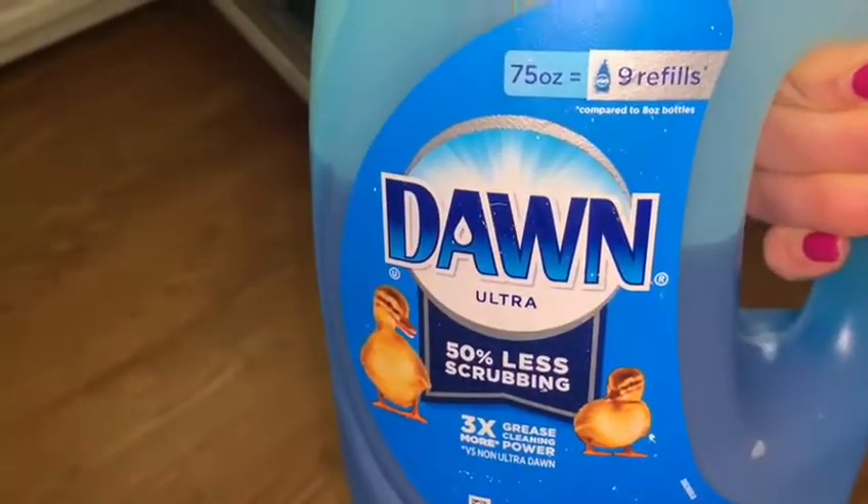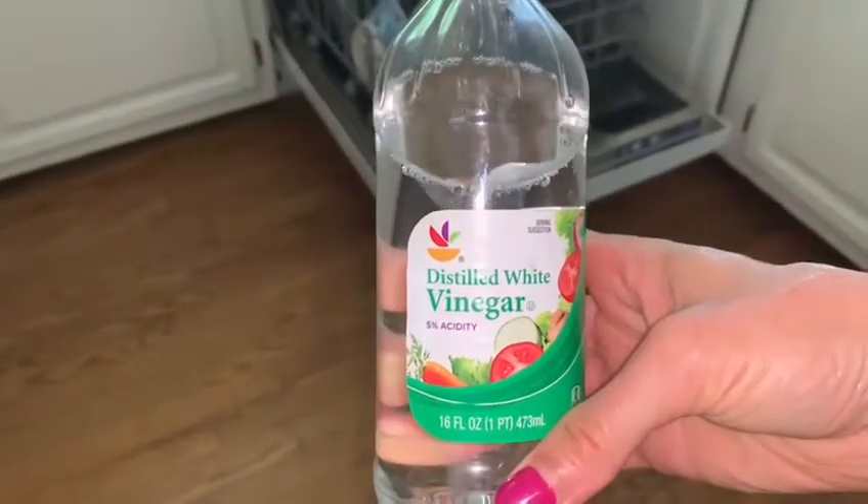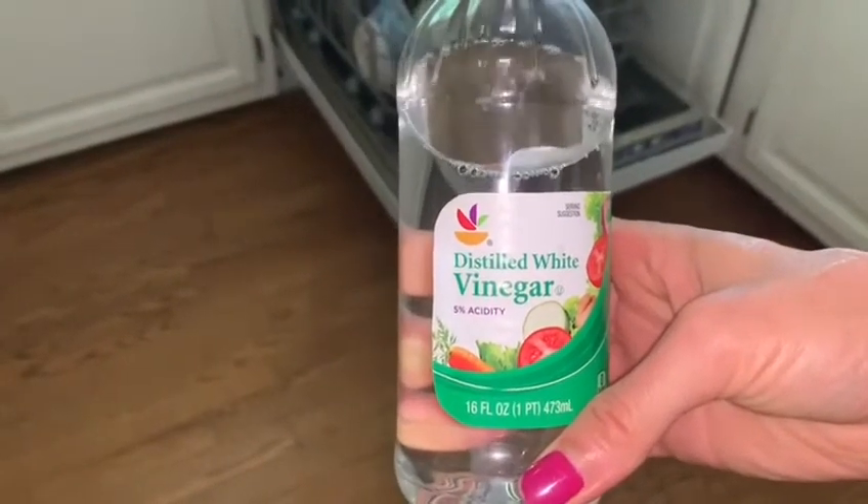First ingredient: baking soda. Second ingredient: Dawn soap. Third ingredient: distilled white vinegar.